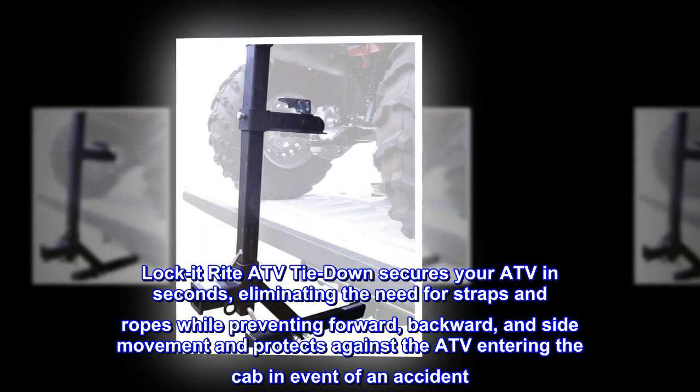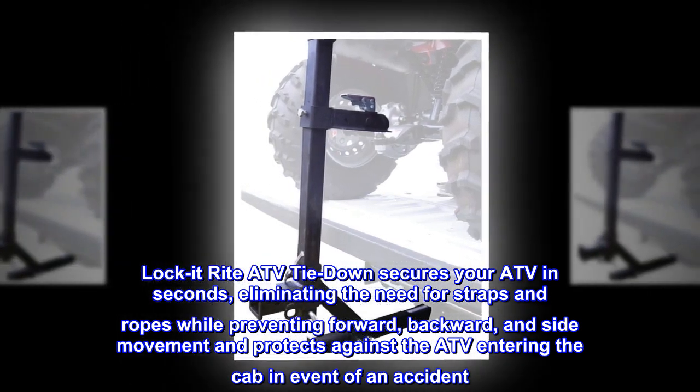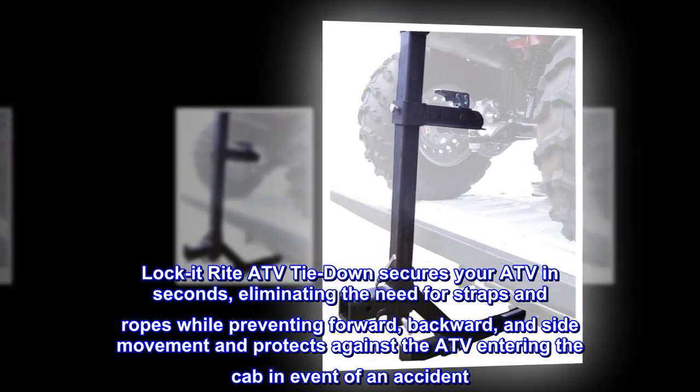Lock It Right ATV Tie Down secures your ATV in seconds, eliminating the need for straps and ropes while preventing forward, backward, and side movement, and protects against the ATV entering the cab in the event of an accident.